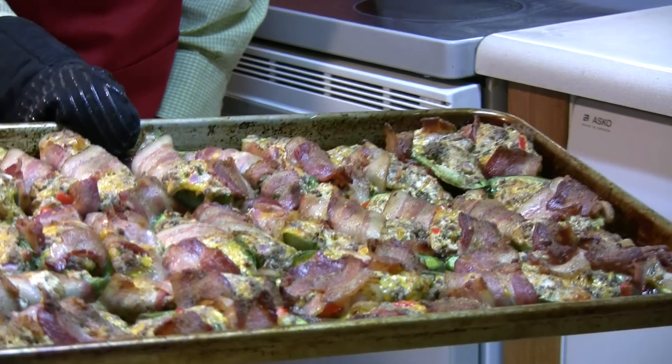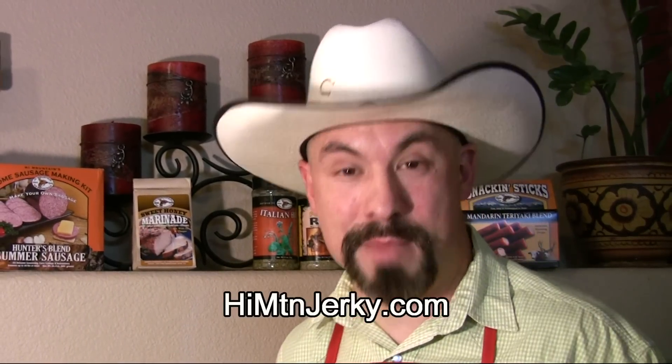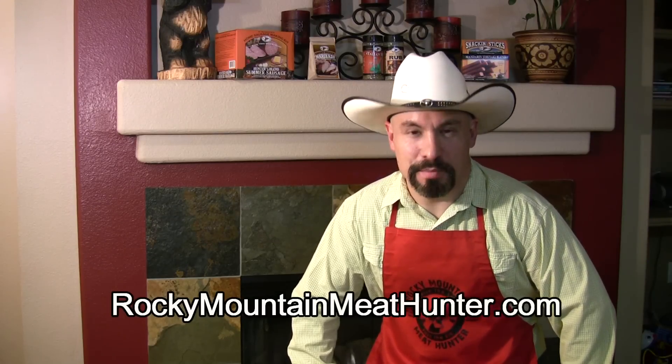Check that out — we'll go ahead and plate these up. Thanks for joining me today. If you haven't subscribed to my videos, please do so. Also check out my friends at highmountainjerky.com and visit me at rockymountainmeathunter.com where you can get the authentic Rocky Mountain Meat Hunter adjustable apron, t-shirts, and hats. Until next time, this is the Rocky Mountain Meat Hunter saying: praise the Lord and pass the stuffed jalapeños Texas style — let's give it a try!